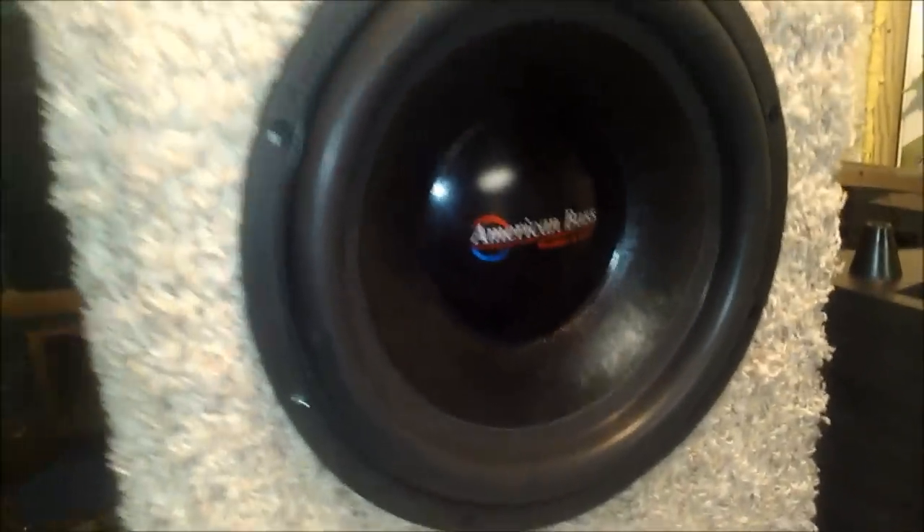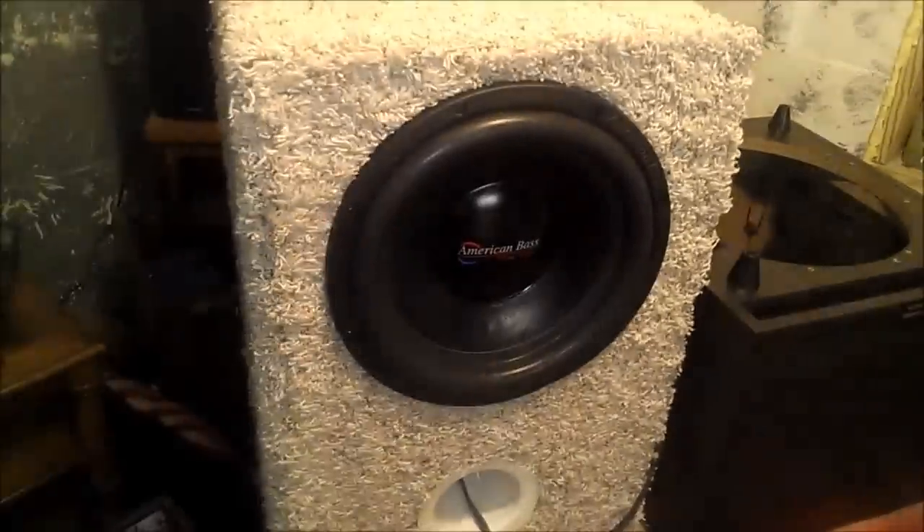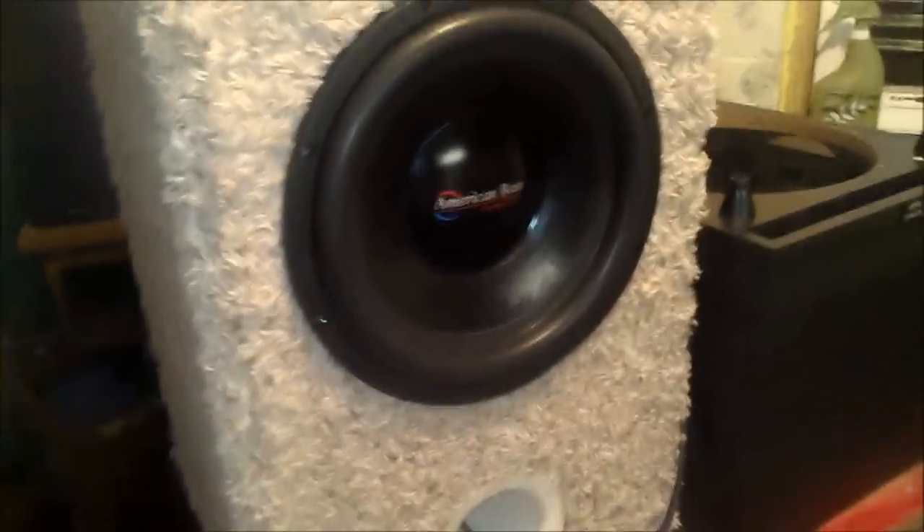I just wanted to get a video out and show you guys what it looked like now that I finished it. I'll have to get a video out soon where I actually put my Kicker ZX amp on it. I had it on it before at 2 ohms, which was 1000 RMS, and it's only rated at 450 — and it did really good.